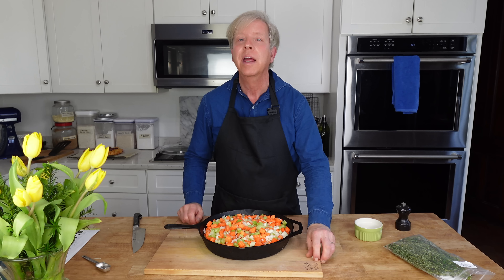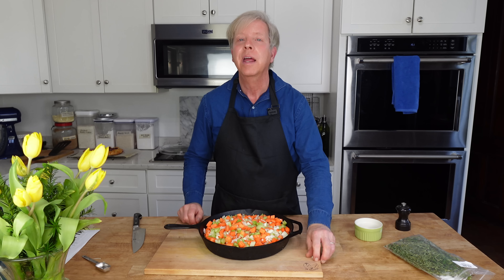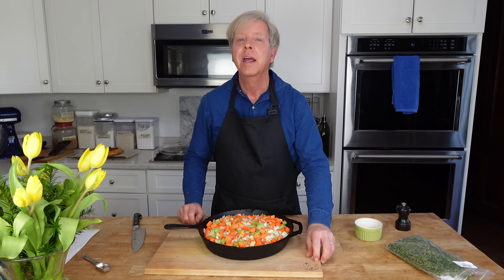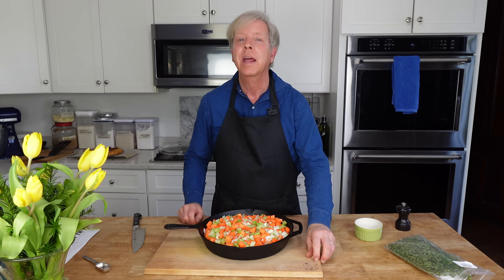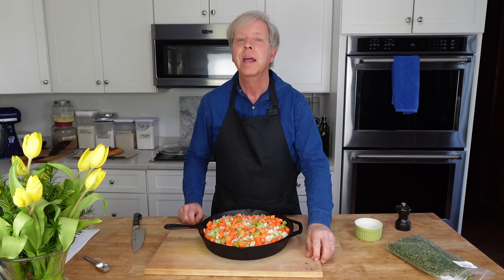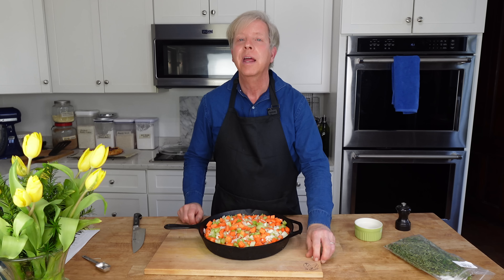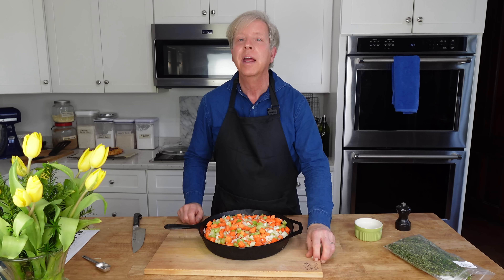I'm going to use my handy pastry cloth for this next step. Transfer the clumpy dough to the cloth or to a sheet of cling film, and then gather the dough into a ball. Flatten the ball into a disc and then wrap the disc in cling film.